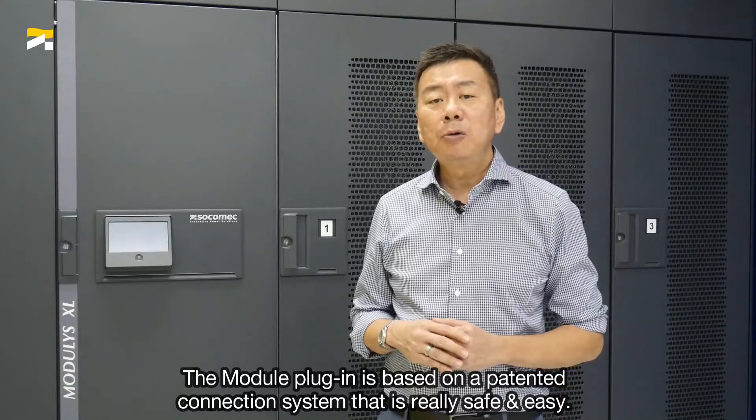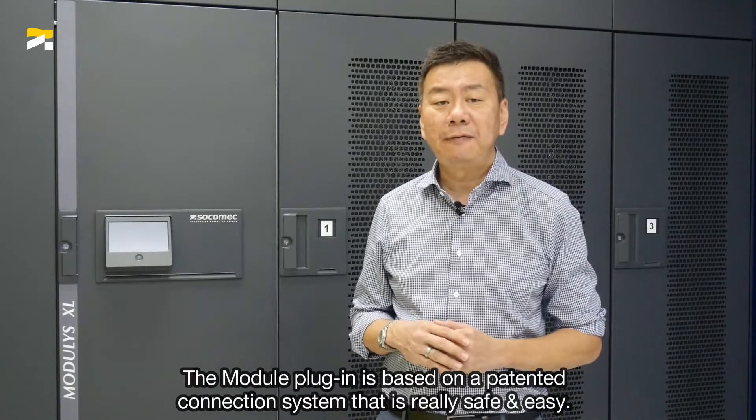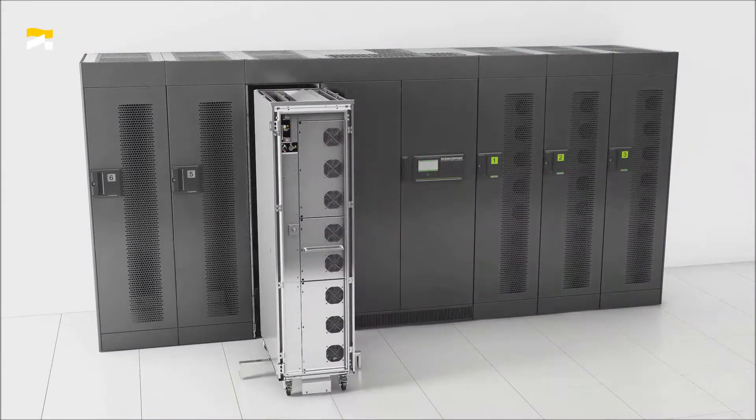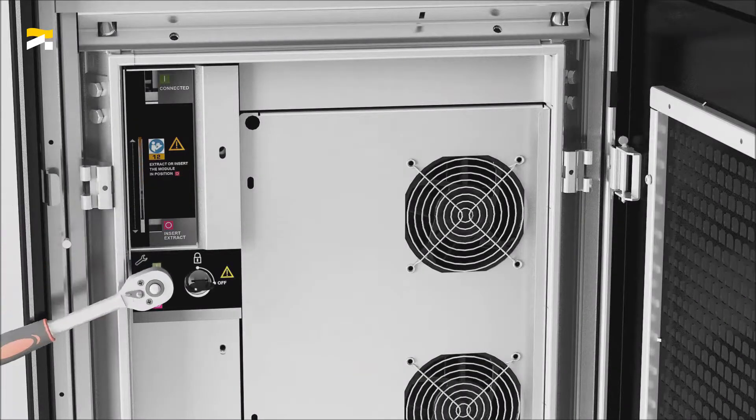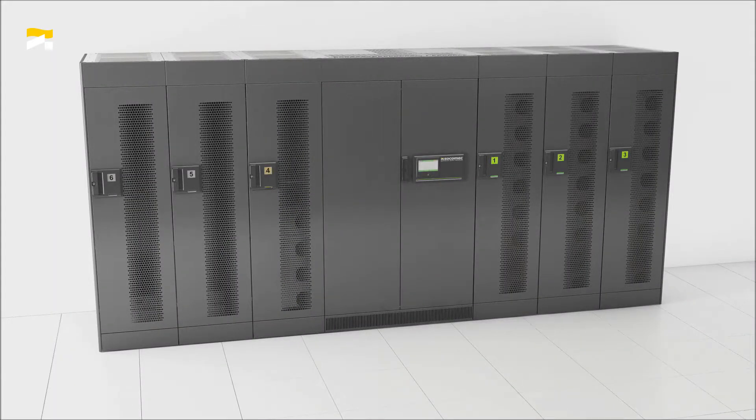The module plug-in is based on a patented connection system that is really safe and easy. Simply plug in a new module into the pre-wired bay and let it self-configure automatically. There's zero cabling and no complex hot-scale processes.